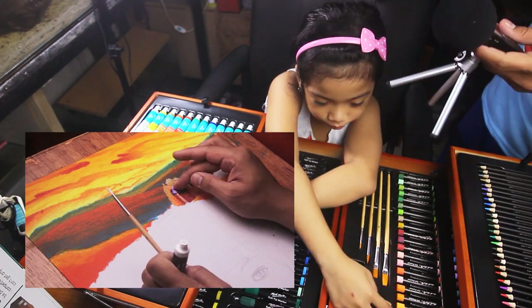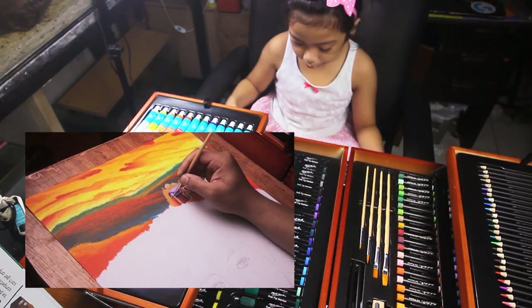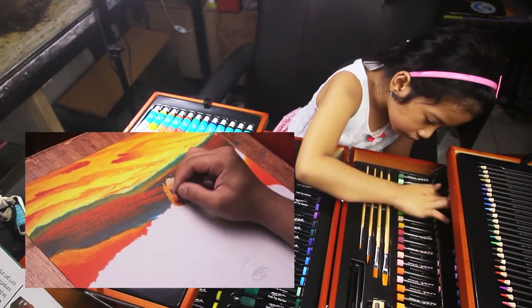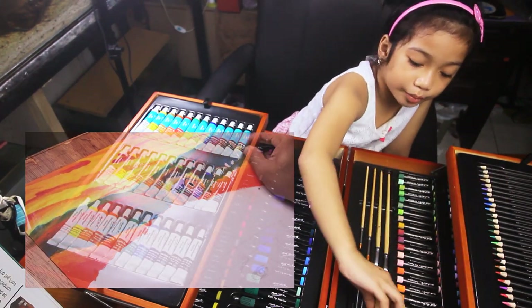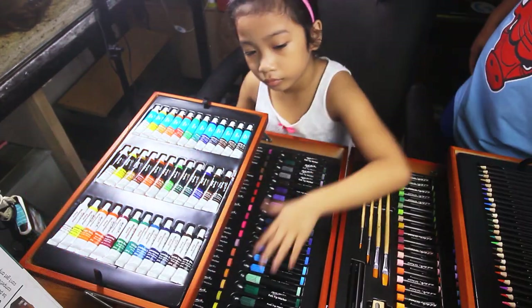This is the mixed media artwork — a poster making drawing relating to the recent World Food Day — and you can watch it on the next video. So that's it for this one. See you in the next poster making artwork video.